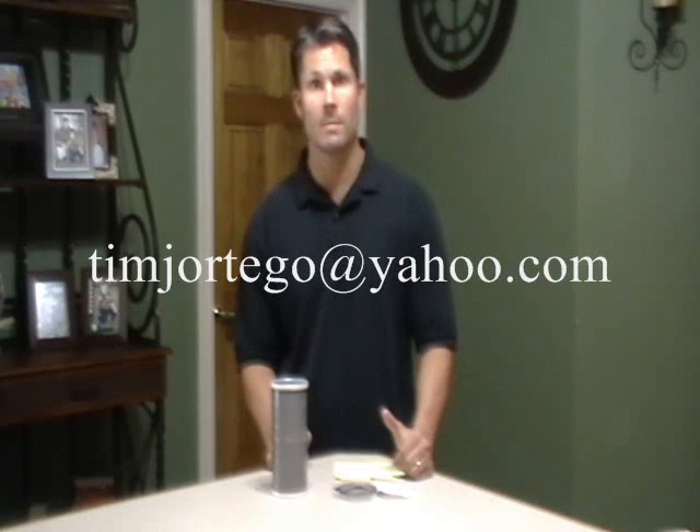For more information, if you'd like to get in touch with me, you can email me at timjortego — T-I-M-J-O-R-T-E-G-O — at yahoo.com. I'd like to hear from you and see if we can take this to the next level. Thank you.